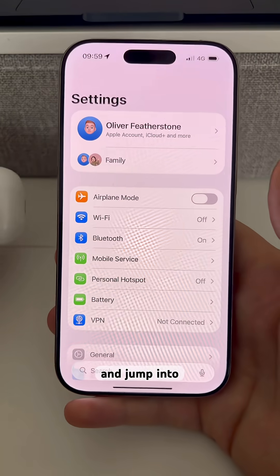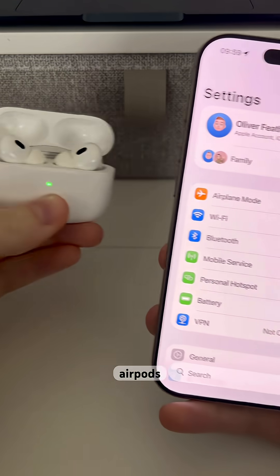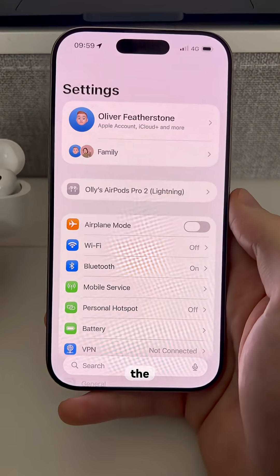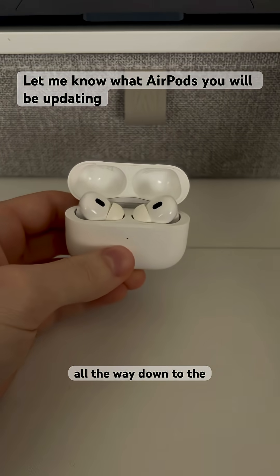I'm going to jump into my settings on my iPhone. All I have to do is open up the case on my AirPods. That will trigger the connection to be made, as you can see, and then I get access to the AirPods settings menu.